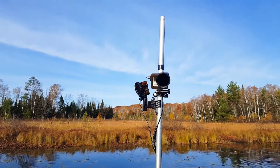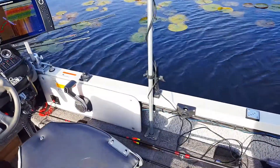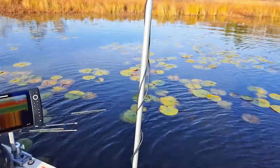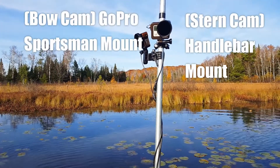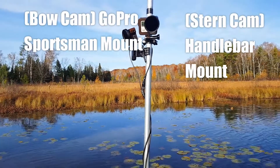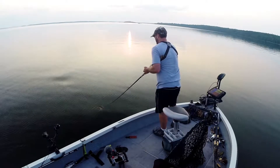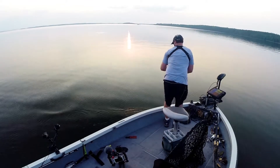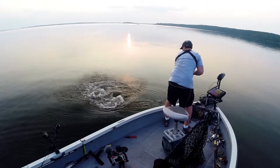Let's start with the cameras on the pole here. I've got cameras that are about six feet up from the top deck of the boat and they shoot the bow and the stern of the boat and can kind of cover any action that happens in the boat as it's happening. It makes for a really good way to capture everything that's going on.